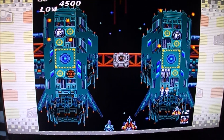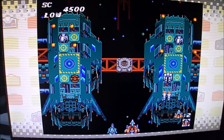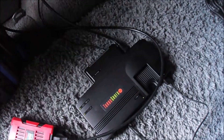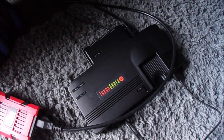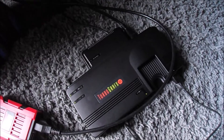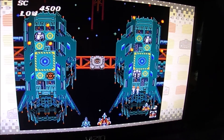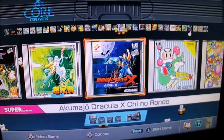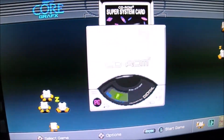I only had a TurboGrafx-16 briefly — got it at a swap meet back in 2000 then sold it a couple months later. The original hardware and games are getting expensive now, so I'm really happy to have 40 games built in. Now I have this in my van anytime I feel like playing some retro games. When you choose a CD-based game it virtually loads up a CD.